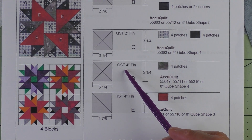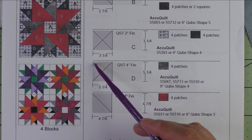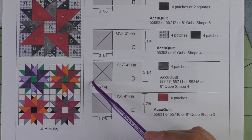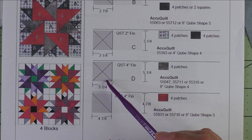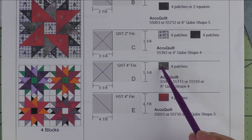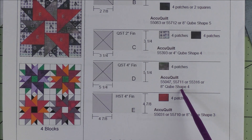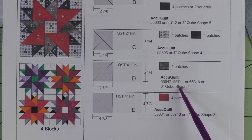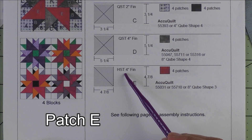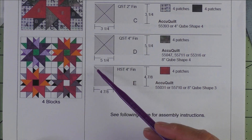Here are the AccuQuilt dies you can use to cut this patch. Patch D is a four inch finished quarter square triangle. You cut five and a quarter inch squares, cut those in half twice diagonally to get four patches, and four patches are what you need of this dark gray fabric.